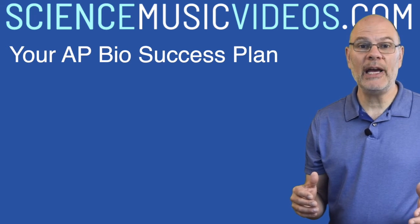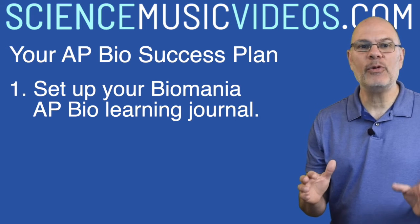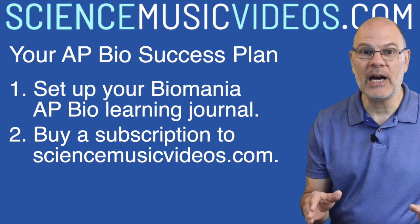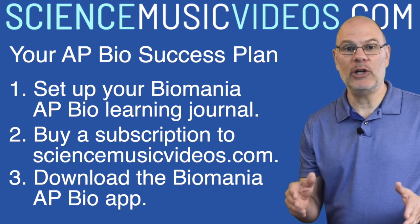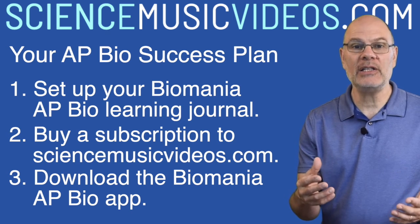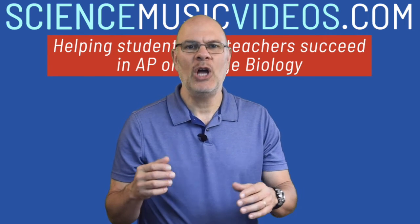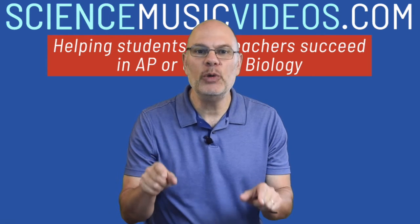So here's your plan for success on this year's AP Bio Exam. First, get set with your Biomania Learning Journal. Second, buy a subscription to ScienceMusicVideos.com. Third, download the Biomania app from the Apple or the Android store, then complete the in-app purchase to unlock all of the content for units one through six. You can do this. We're all in a very tough situation, but you're going to rise to the occasion by putting in the time and doing your best.